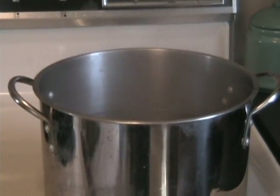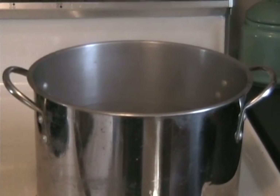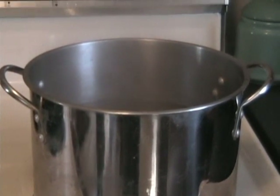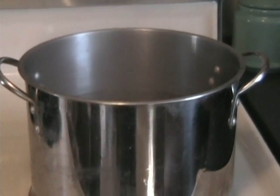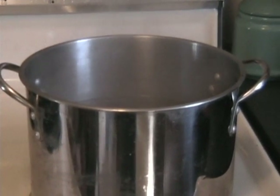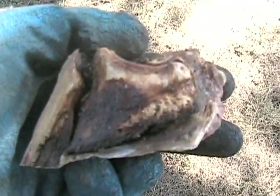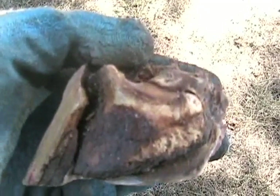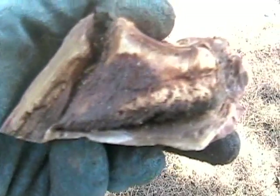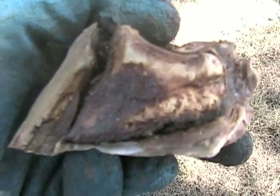If we were in Italy, we'd be boiling this to make some stew, or other places in Europe. But that's not what we're doing, because we happen to love horses here. The whole purpose is to research feet and understand more about bones and how the foot is put together. Here's our foot that we boiled — I sawed it and took off some of the toe, and sawed off the other half.